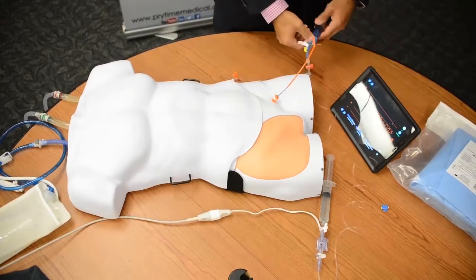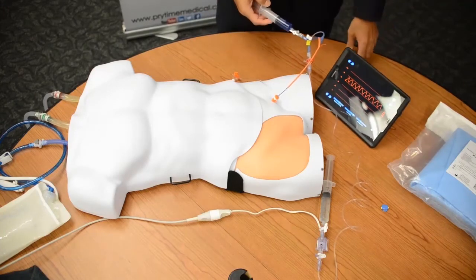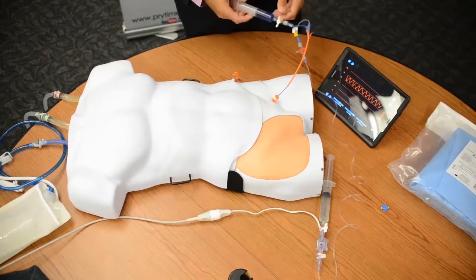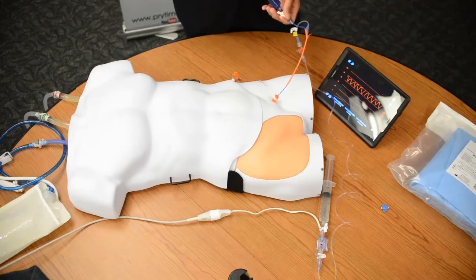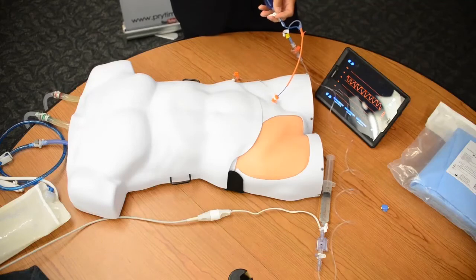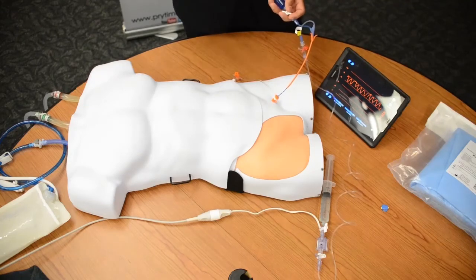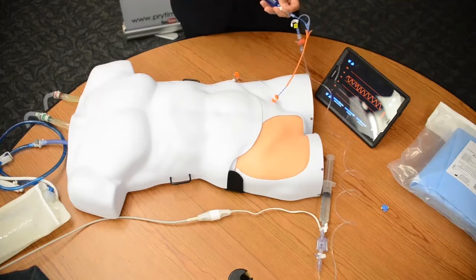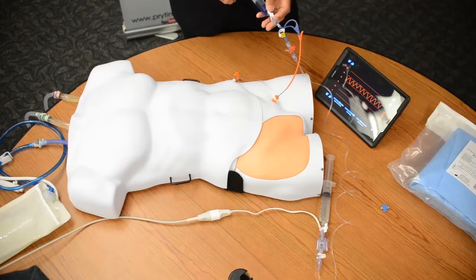Now I'm going to move forward with inflation. When I do this, I am going to look at my arterial waveform to help me determine when I've reached occlusion. You want to use your clinical expertise so that you don't over-inflate the balloon. Predetermined volumes are eight cc's for zone one and three cc's for zone three. However, you may need to give one or two more cc's depending on the situation and your clinical assessment.